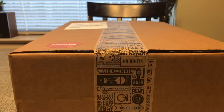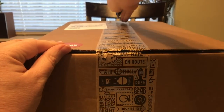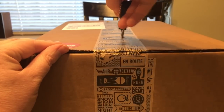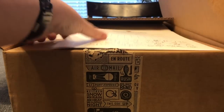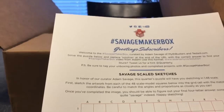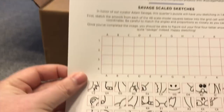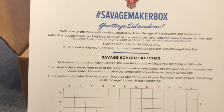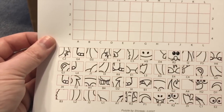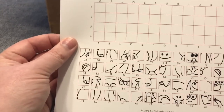I don't know if when I open it we'll be able to see exactly what's in there, or if by opening it there'll be another box on the interior. Be careful opening with the knife because this was just sitting on top. It does look like there's no inner box, and we have Savage Scaled Sketches. This quarter's puzzle will have you sketching in 1/48th scale. Looks like a puzzle of sorts — that's nice.